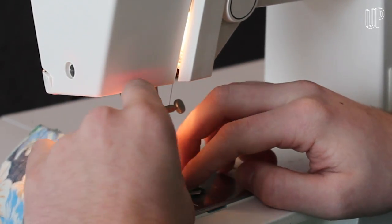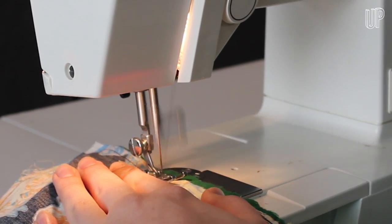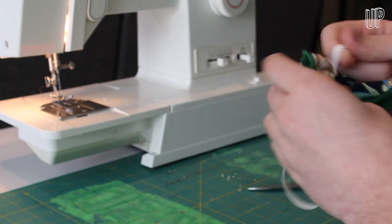Continue around the whole edge of the mask like this until you get to about two inches from where you started. Go a little back and a little forth again to lock the thread, then cut off the string. Turn the mask inside out and smooth the edges.